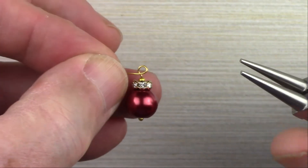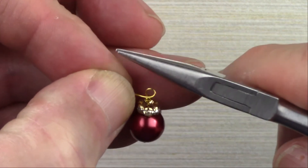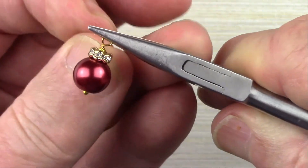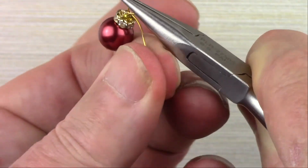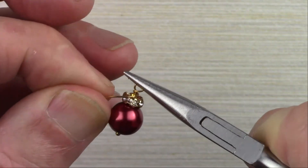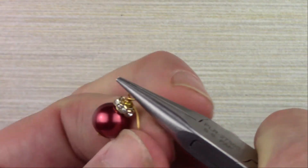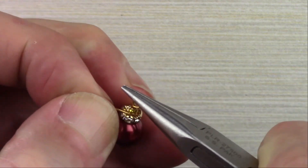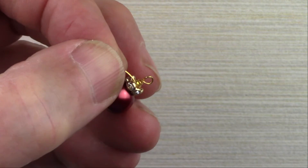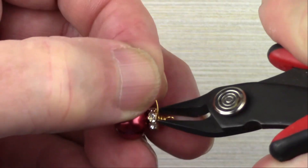You've got a little round loop there. Switch over to your chain nose pliers, grab the loop, and then wrap from the loop down to the beads — we're going to do about two wraps. When you've made your two wraps, grab your cutters and trim off the tail.